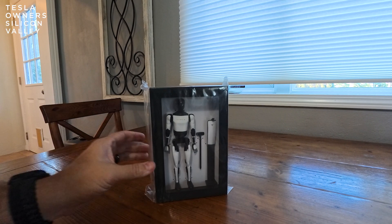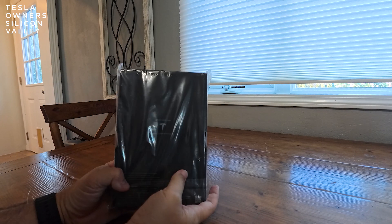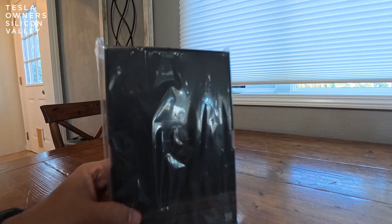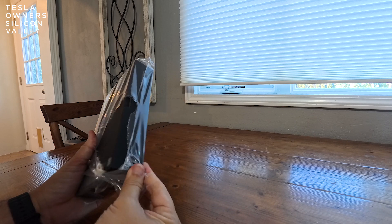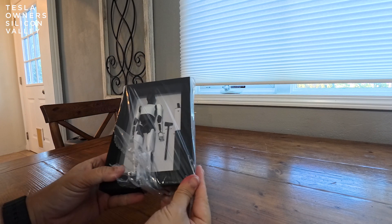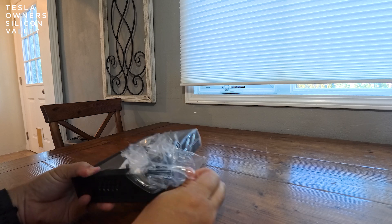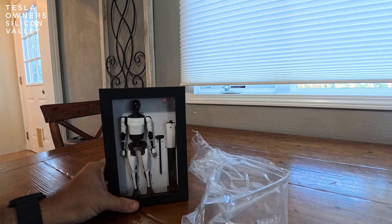So here we have the Tesla Bot action figure. It's in its plastic case. You can see the Tesla logo — it says 'Made on Earth by Humans.' Hopefully you can see that; there might be somewhat of a glare. And obviously in very Tesla fashion, their aesthetics are always amazing.